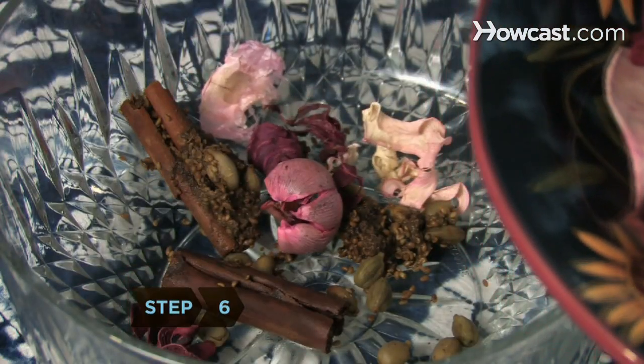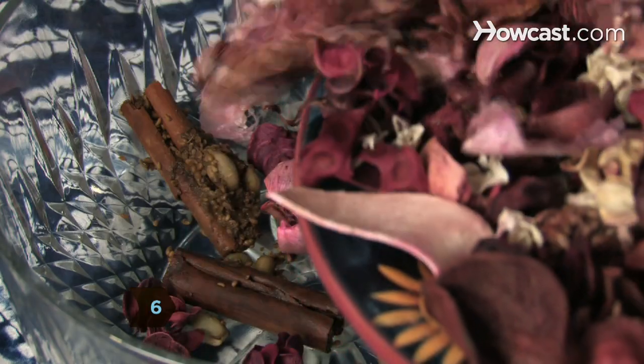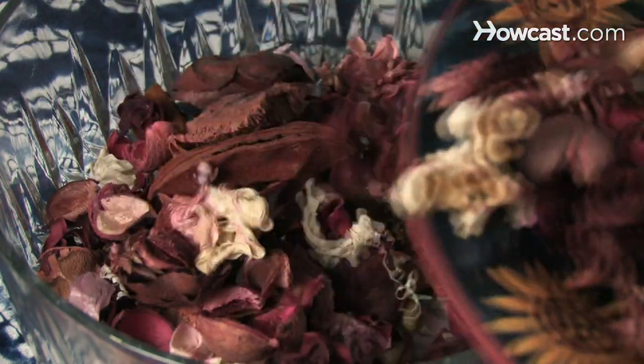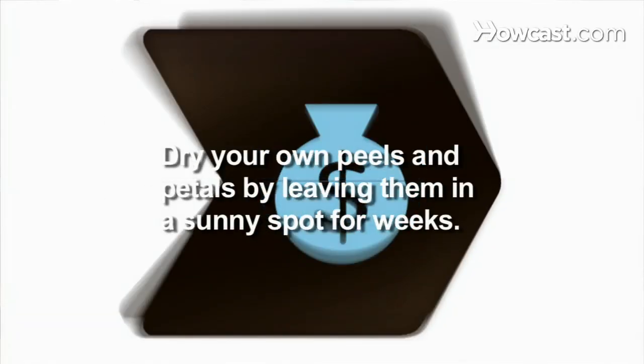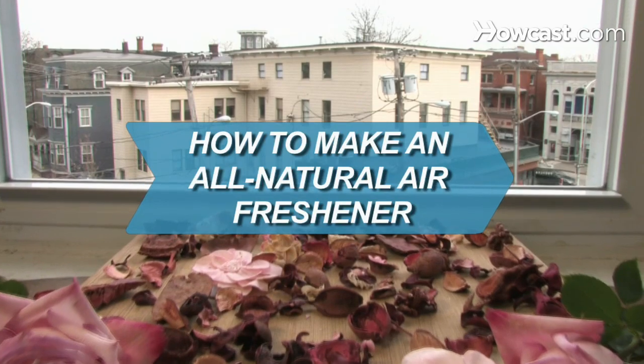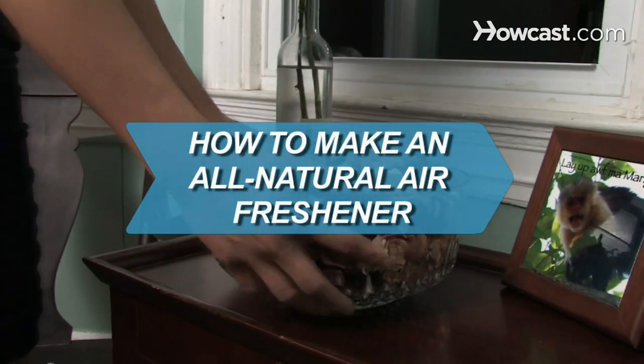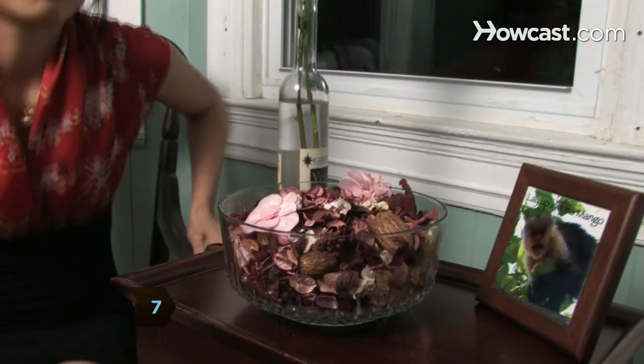Step 6. Add dried fruit peels and flower petals to the bowl and mix them in with the spices. Dry your own peels and petals by leaving a thin layer of them in a sunny spot for several weeks. Step 7. Place the bowl in your bedroom, bath, or living room and enjoy the natural fragrance for weeks.